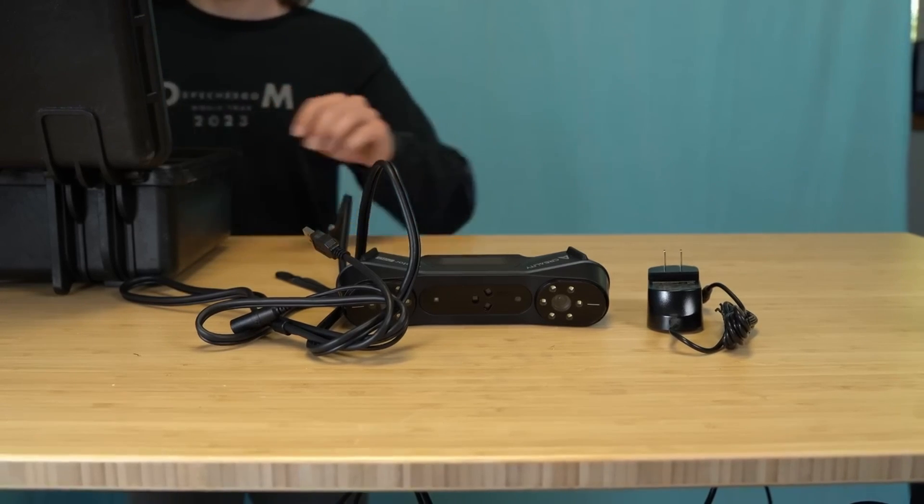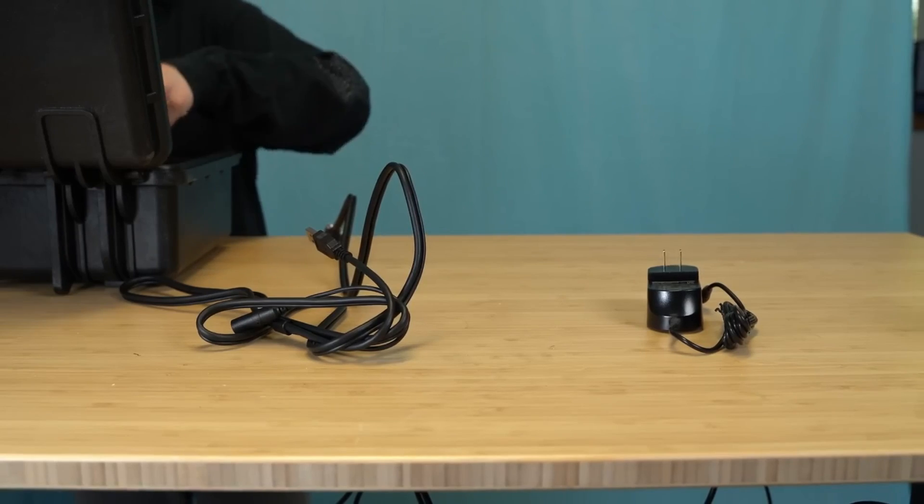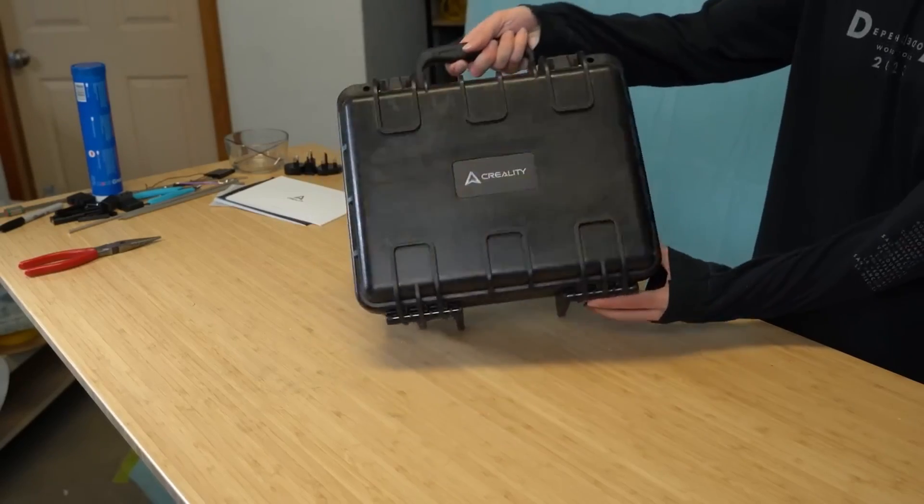Now that we're ready, I gotta pack this up and hit the road. Everything packs away nicely into the included Pelican case, which is great for storage or, in this case, transport.